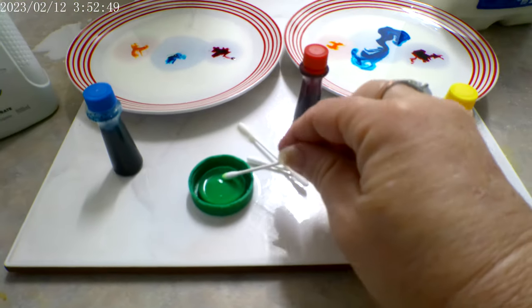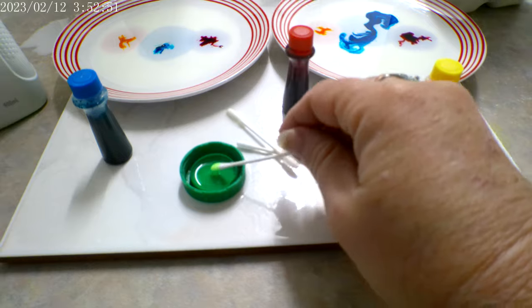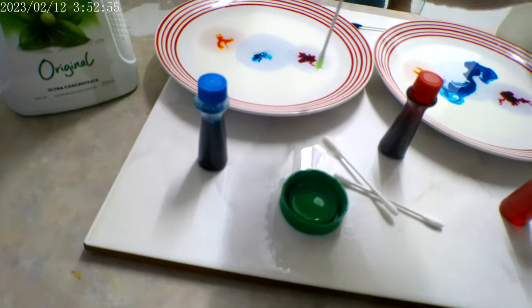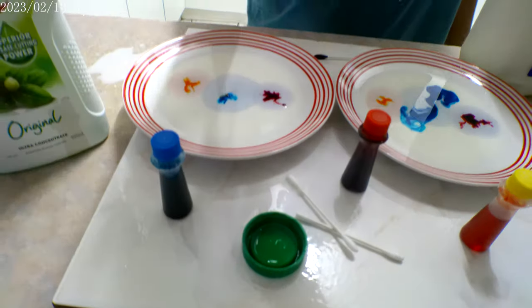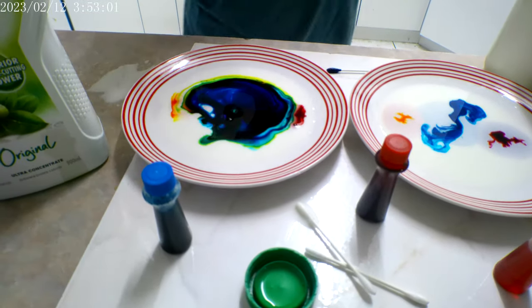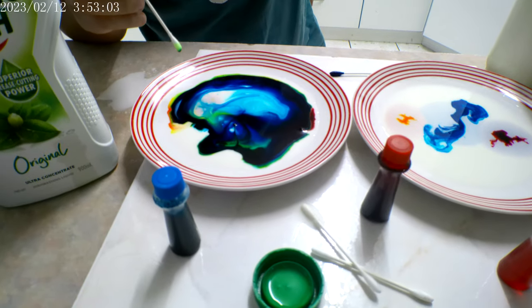Now, what have we got in here? We've got dishwasher liquid. You've got to poke it once and right down to the bottom. Whoa! It's turning green! Wow!